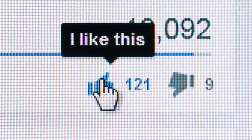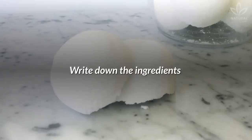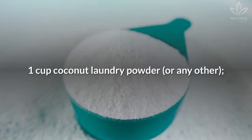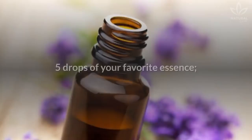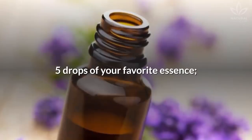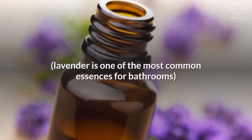Are you enjoying this video? Then give it a thumbs up to help the channel. Write down the ingredients: 1 cup coconut laundry powder, 1 cup baking soda, juice of 3 lemons, 5 drops of your favorite essence. Lavender is one of the most common essences for bathrooms.